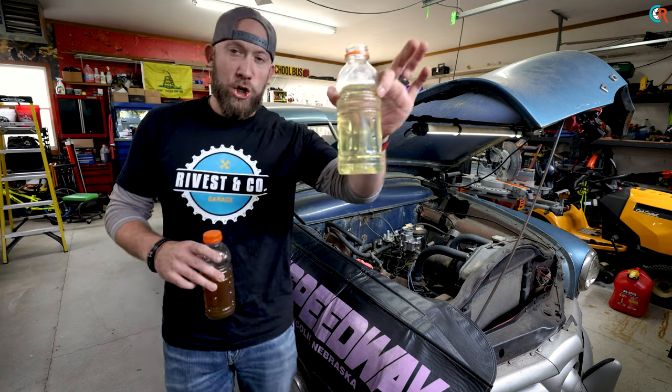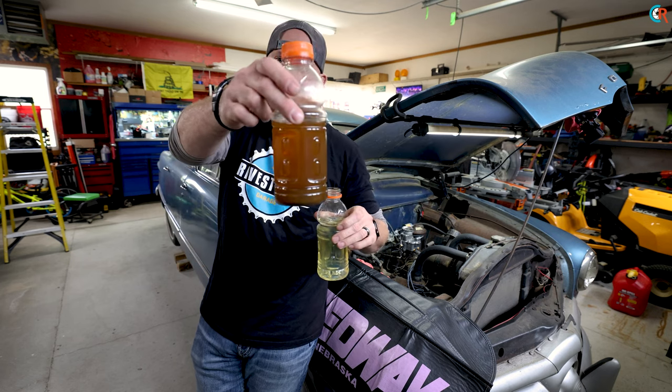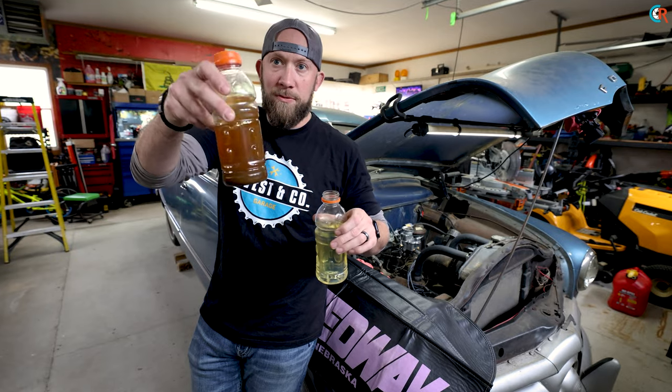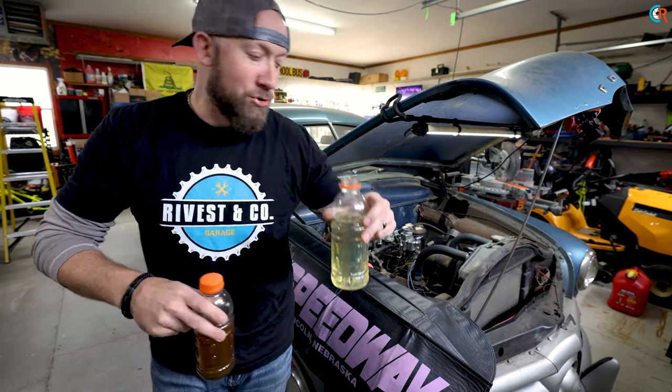Here is what good clean fuel looks like — this came out of the gas can for the lawnmower, it's fresh 87 octane. And here is probably a lot less than 87 octane — this is the old crappy fuel from the tank. We've got the good fuel that we're, in theory, going to get the motor to run off. Moment of truth time.